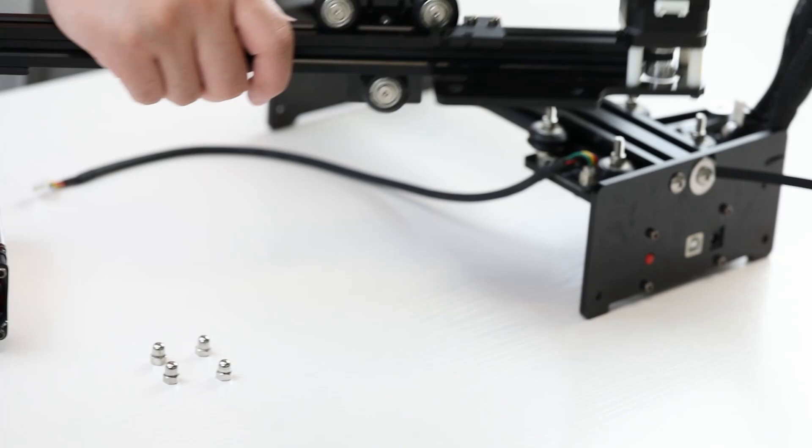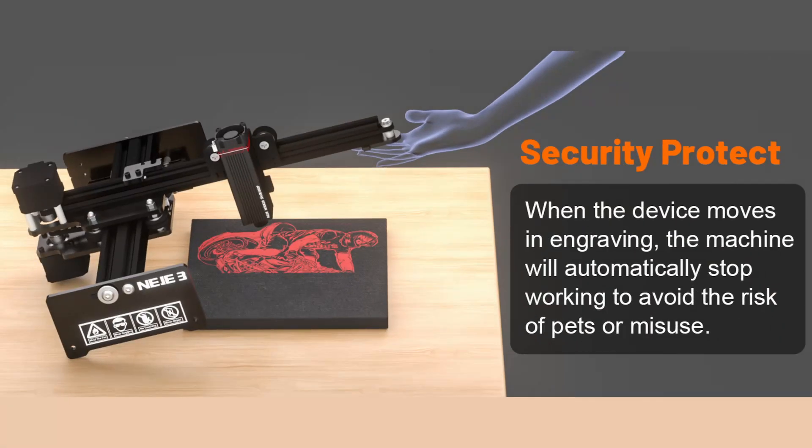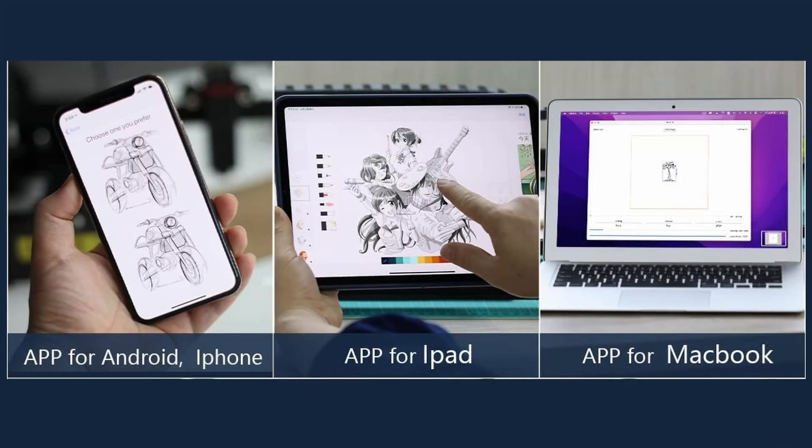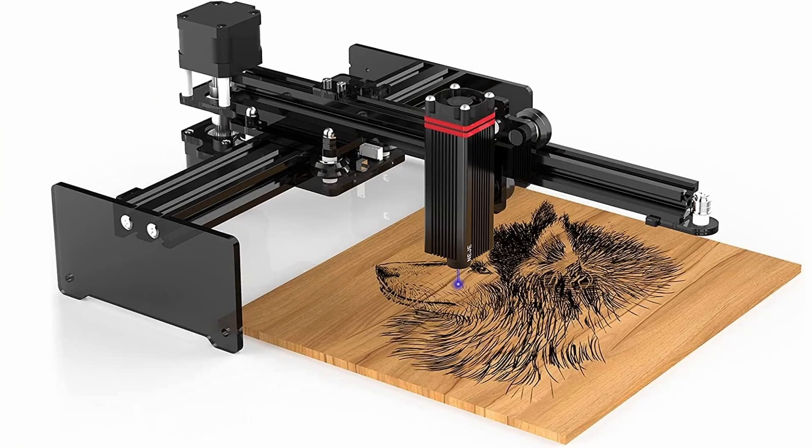Setup's a breeze, just four screws away. Safety first: equipped with a built-in gyroscope, it automatically stops when needed, ensuring your peace of mind. Whether you're a pro or just starting, we've got you covered. Work seamlessly with LaserGRBL, Lightburn, and Neige 3 software. Unleash your creativity with Neige, where imagination takes shape.